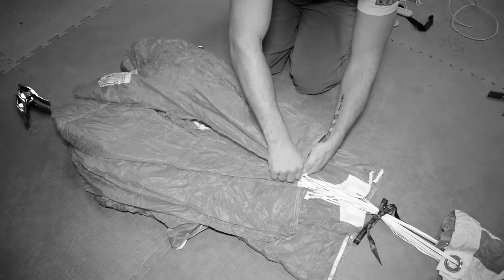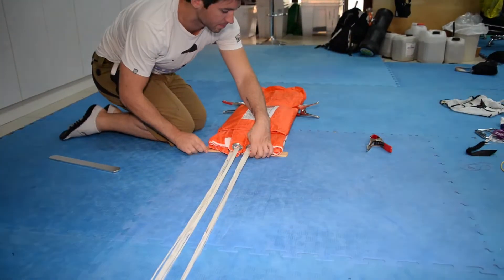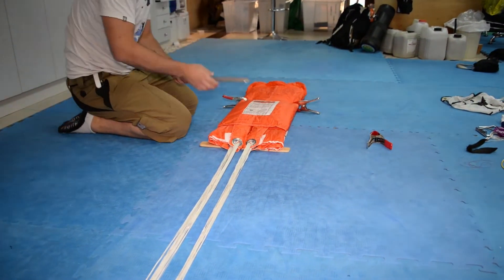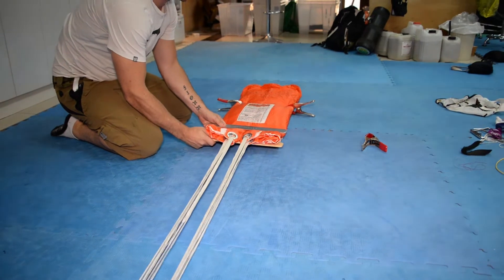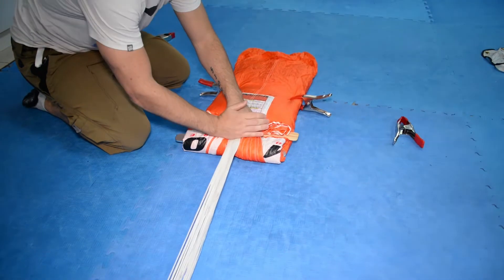Placing the canopy in the deployment pad. We begin the S-fold by placing the first packing paddle under the suspension lines, near the lower lateral band. The second packing paddle is placed on top of the canopy, approximately 6 inches from the lower lateral band.